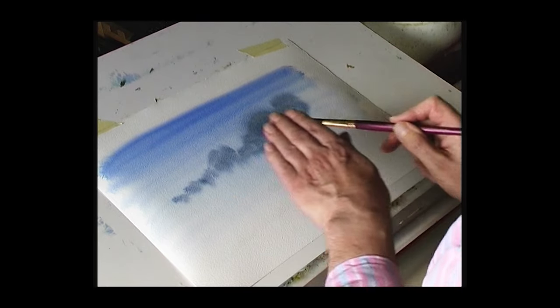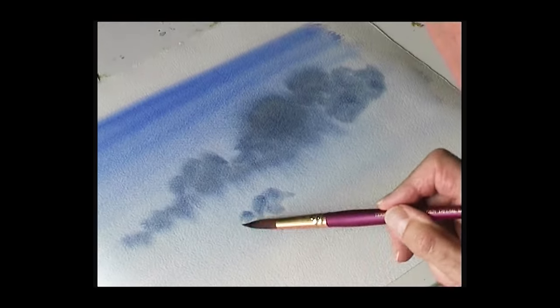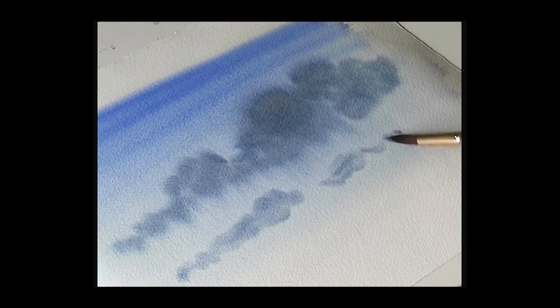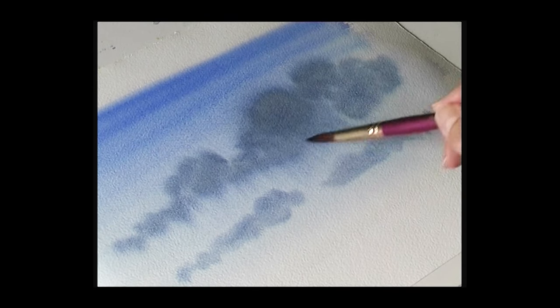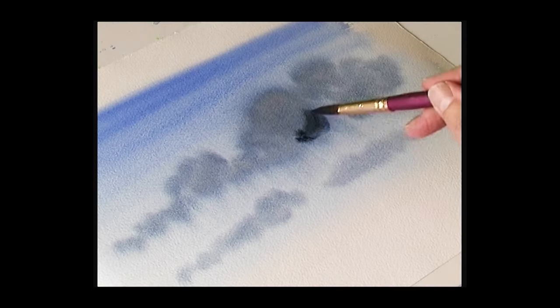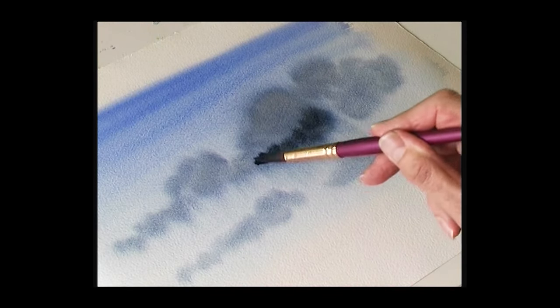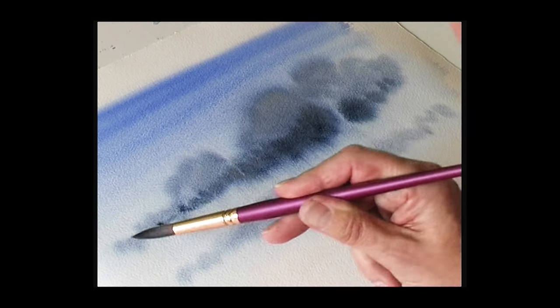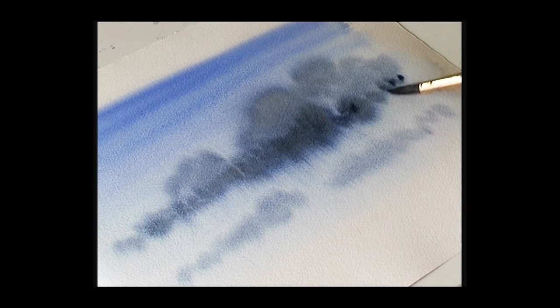The paint just seeps into the first color and you get nice soft edges. If you want a darker color underneath, just mix the dark color, and while it's still wet — wet into wet — drop the darker color into the underside of the cloud and just let the paint do the work.